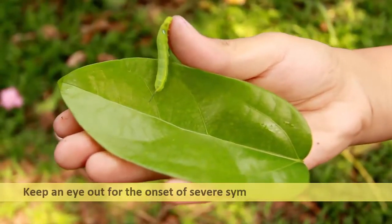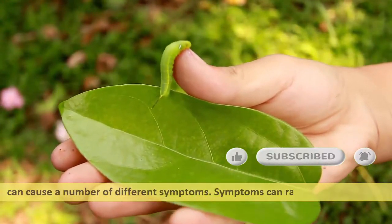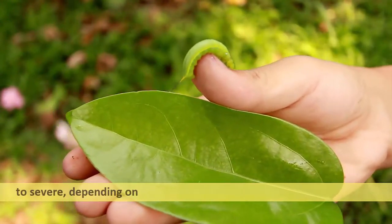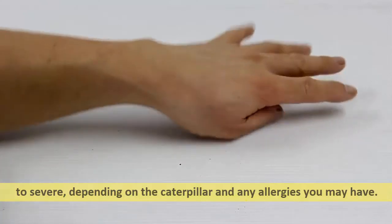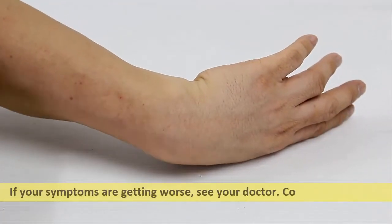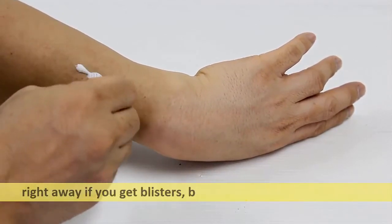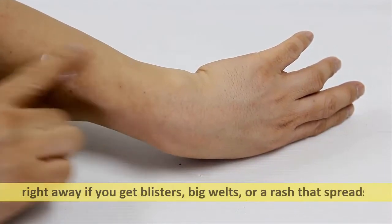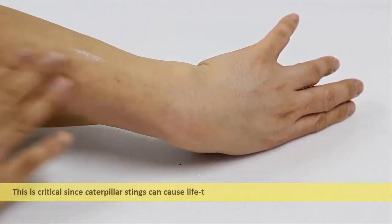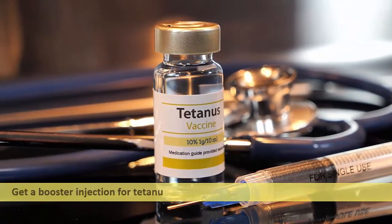Keep an eye out for the onset of severe symptoms. Caterpillar stings can cause a number of different symptoms ranging from moderate to severe, depending on the caterpillar and any allergies you may have. Contact your doctor right away if you get blisters, big welts, or a rash that spreads, as caterpillar stings can cause life-threatening allergic responses in certain people.